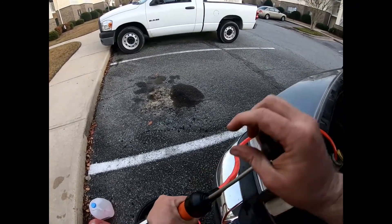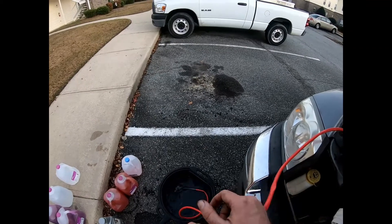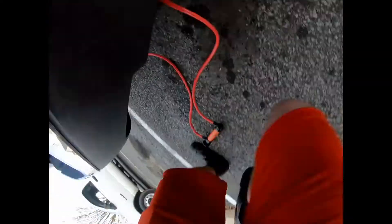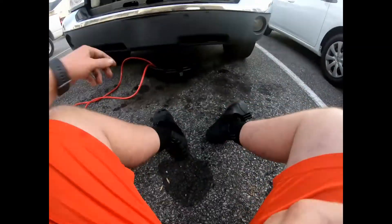Alright, phase three — we're gonna pump out the distilled water from the reservoir into the pan. Once it's done draining out, we go on to the last step of the entire process, which is putting all the new stuff in. After you put the new coolant in, you're good to go.